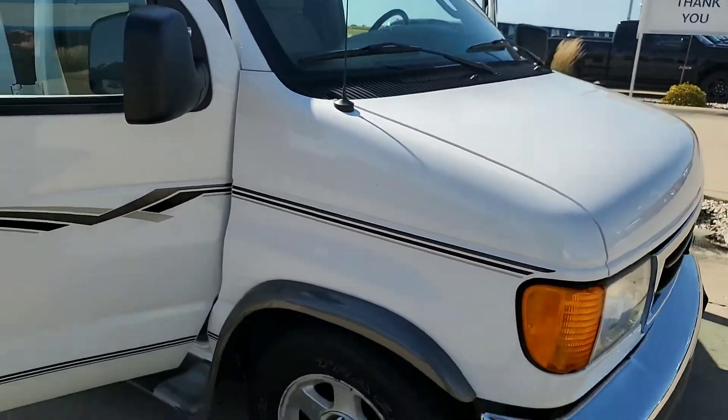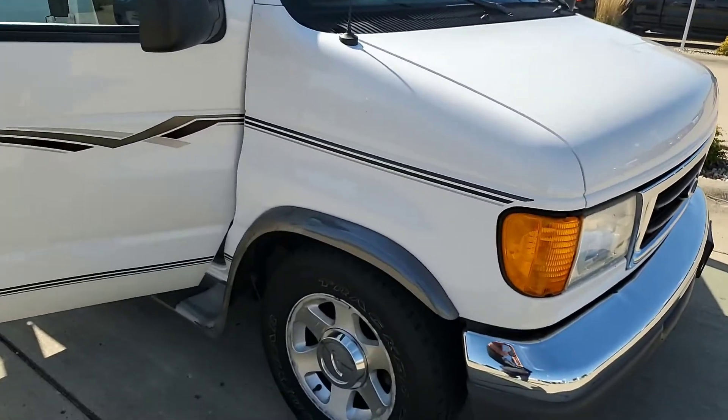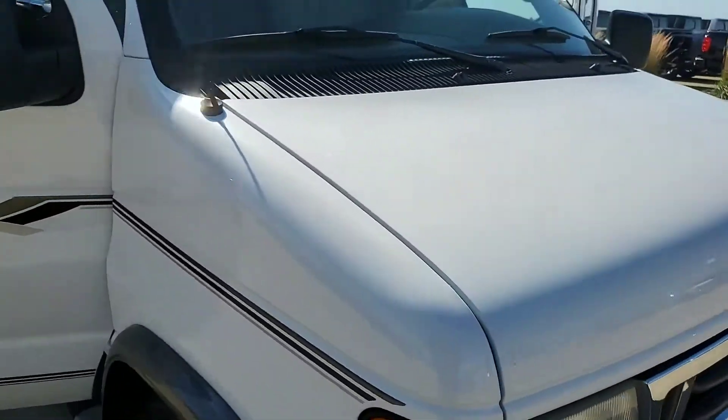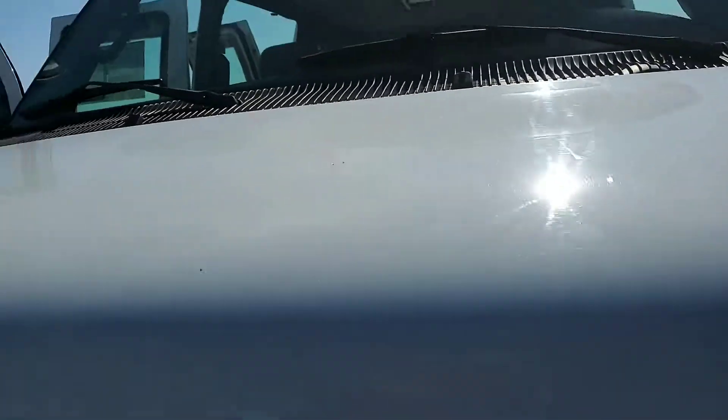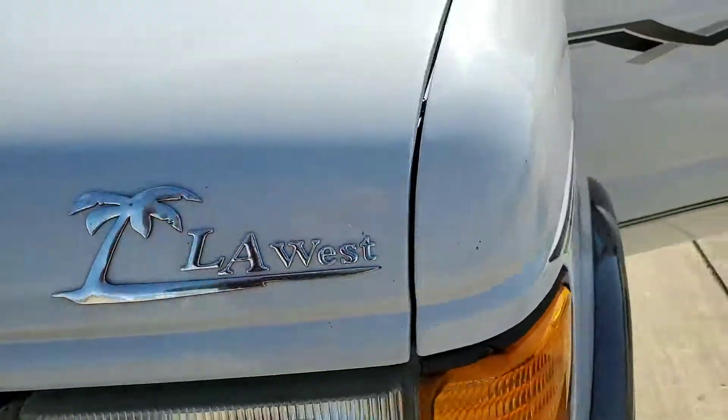Alright, this is our Ford F-150 Econoline van, 2005, coming to us as a local trade. I got it running here for you so you can kind of hear everything and get a good idea.